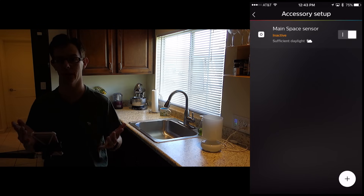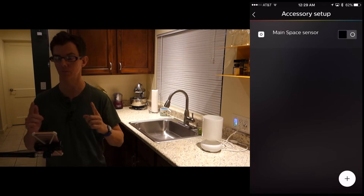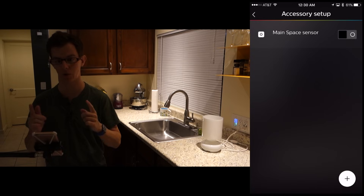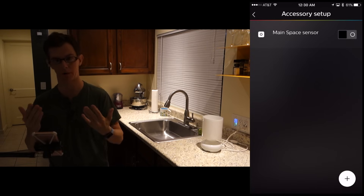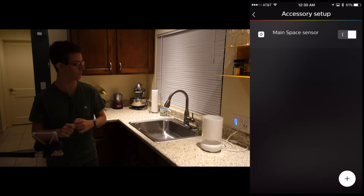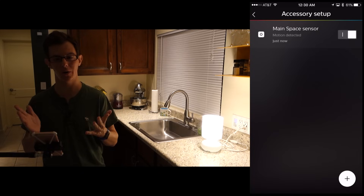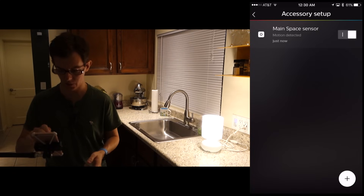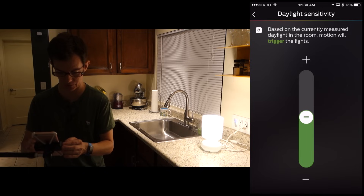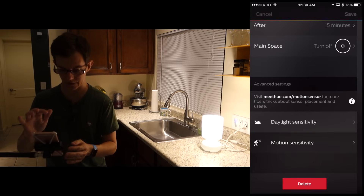We're doing this test during the day, but what about at night? This is the same amount of ambient light that was present in the room a few hours ago, minus the sun — my everyday general scene. I turned the sensor off so I could turn it back on and do the motion test. There it goes — motion detected. But it doesn't make sense to have lights come on automatically if there are already lights on, so let's change that. I can bring down the sensitivity into the orange zone and it won't trigger, which is excellent.